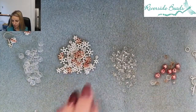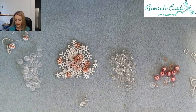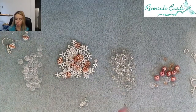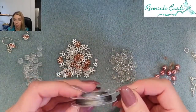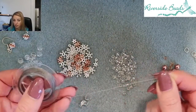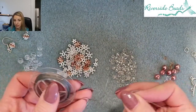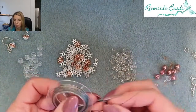So what I've got here is a selection of beads and findings and a material called Tiger Tail, which is a flexible beading wire. This material is seven strands of very fine wire and then it's nylon coated, so you can see it gives it that flexibility but it's also incredibly strong.